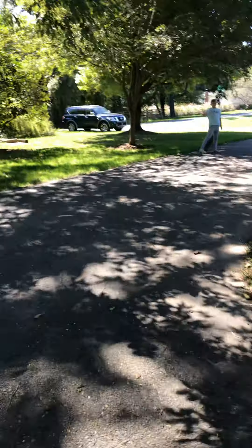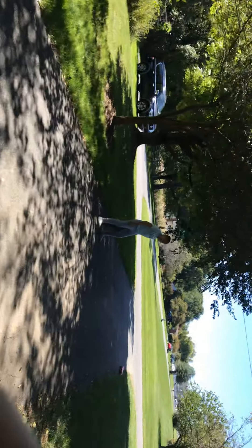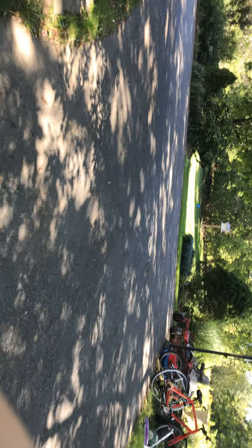You guys are closing close to the side. Did you stop recording? No. You can get it. Are you recording? Okay, let's go.